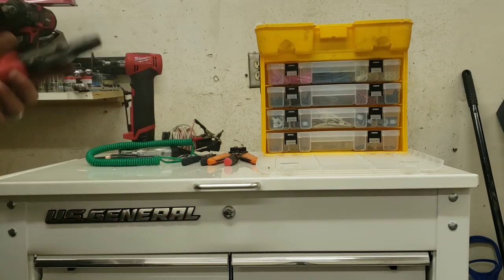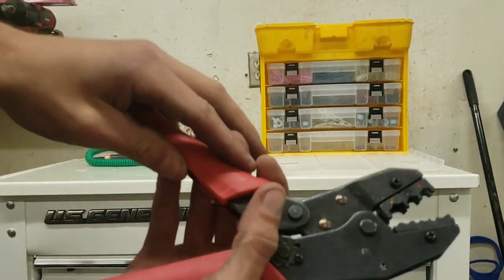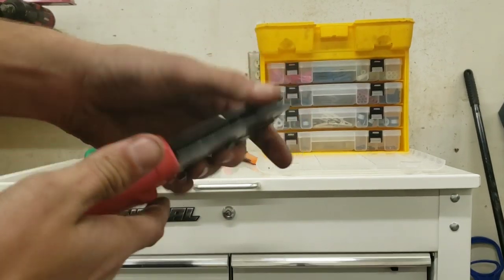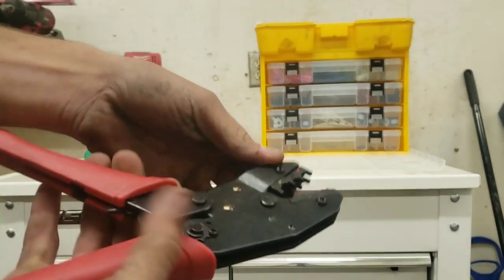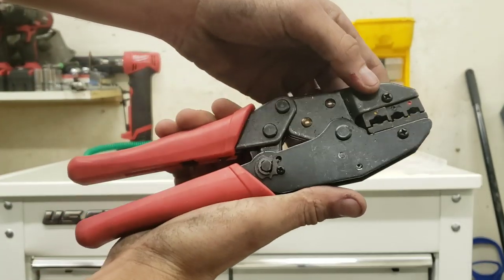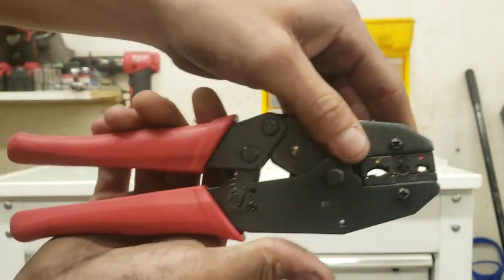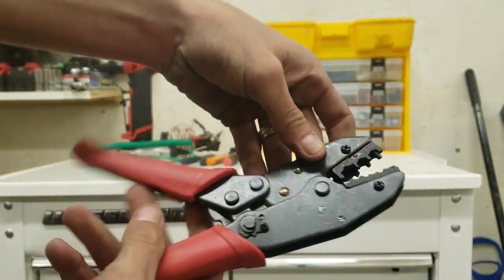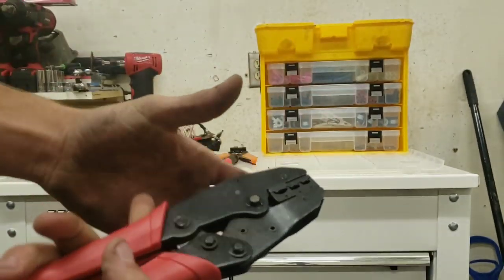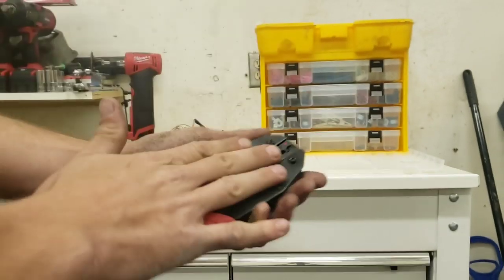First, I have these cheap Harbor Freight crimpers — they're the ratcheting crimpers. I don't have a part number or model number off of them. It's got your reds, your blues, and your yellows. They work great, I haven't had any problems out of them. It's one of those things that's cheap but works, so I continue to use them.